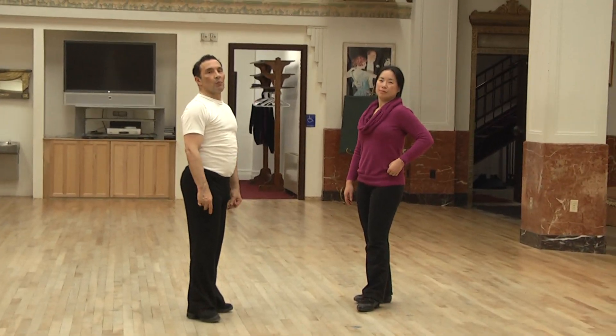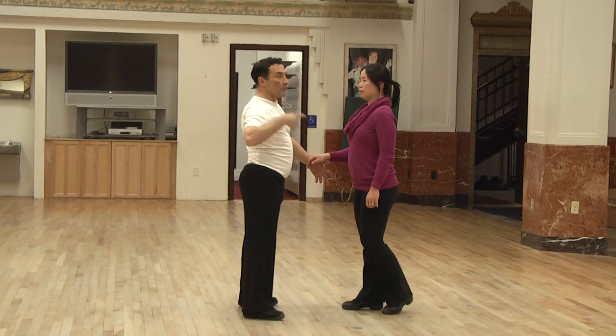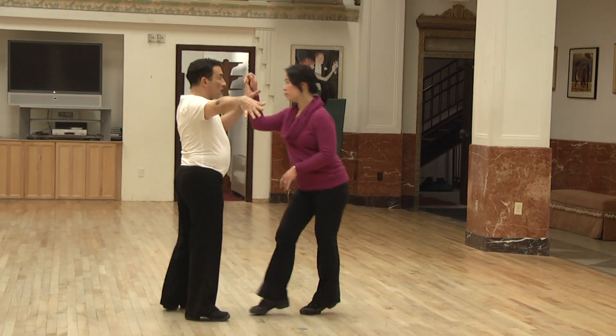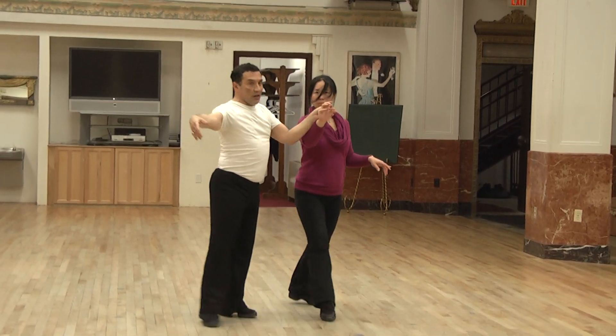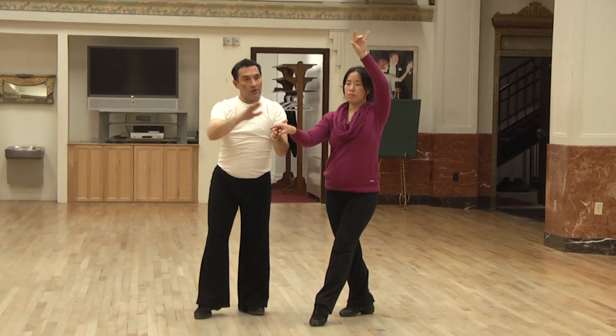All right, let's go. Now she's going to go quick quick slow, and hit — and then she's going to look. Quick quick. Now in this transition, he's got to get his hands under, she's got to get her hand over.